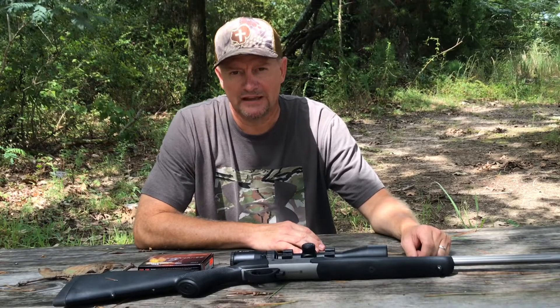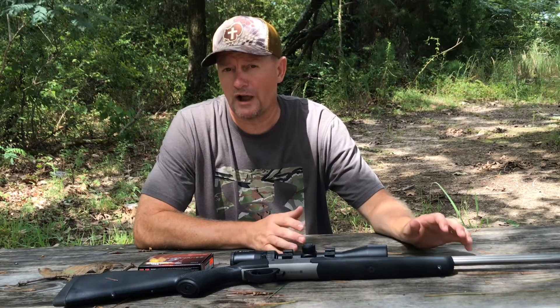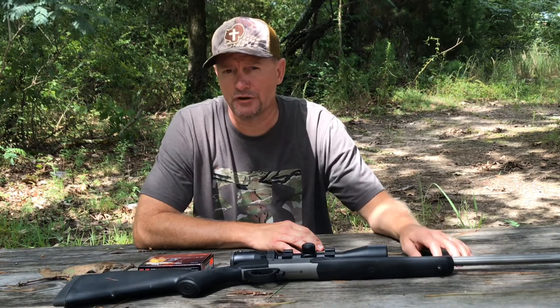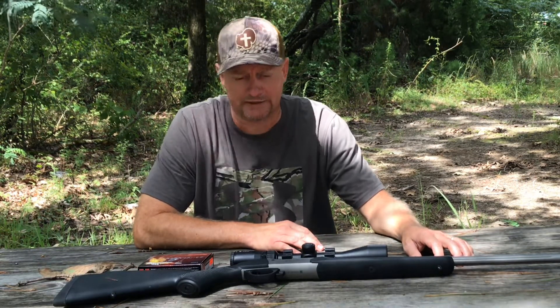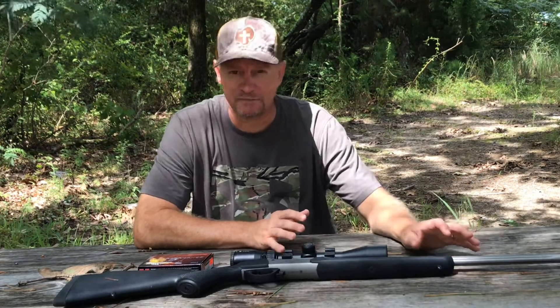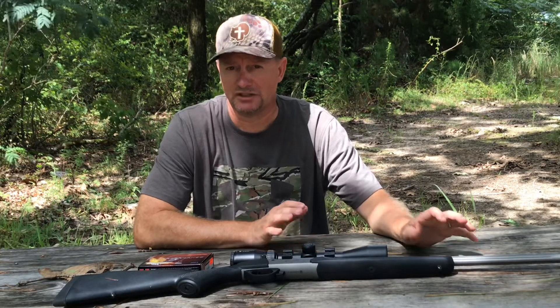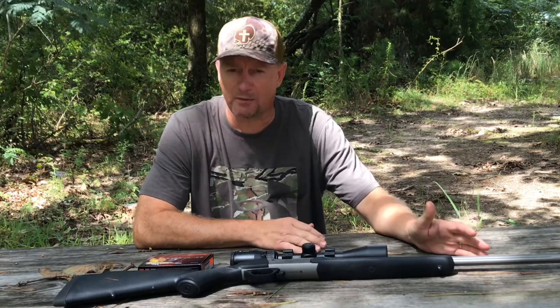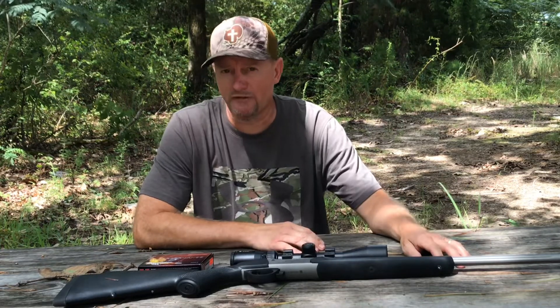Hey y'all, the Southern Survivor here. Today I wanted to share my thoughts on a new rifle that I've recently purchased. This is the Traditions Outfitter G2 in .35 Whelen. The reason I purchased this gun is because the state of Mississippi allows us to use a single-shot break-open action rifle, .35 caliber and up, for our primitive weapons season.